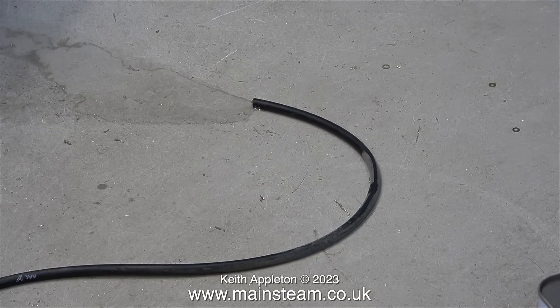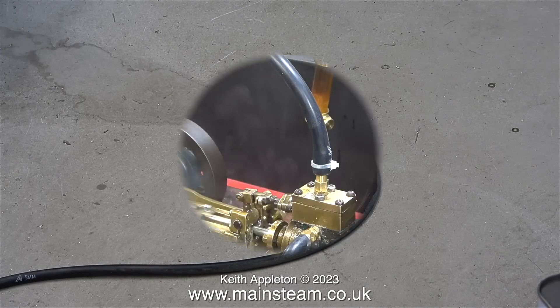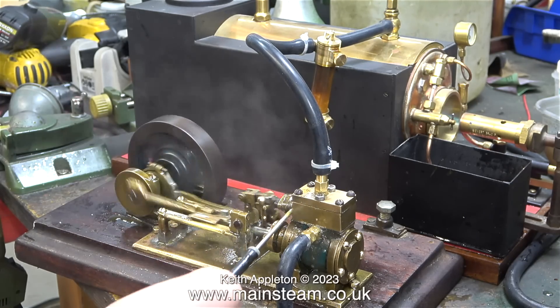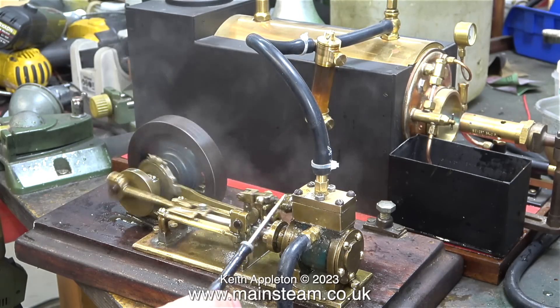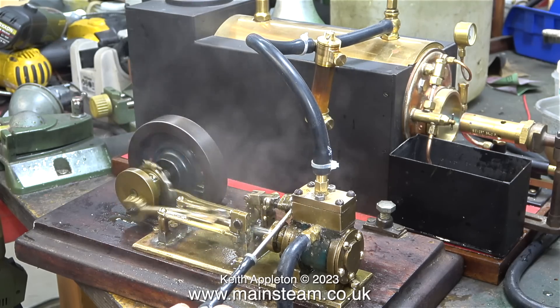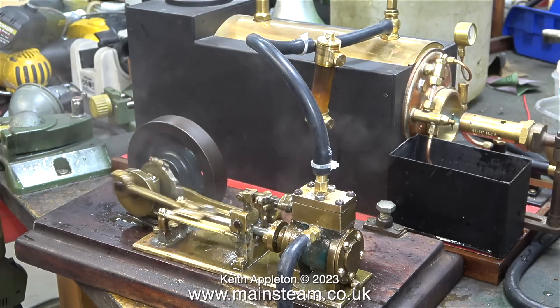Here's the other end of the exhaust pipe on my workshop floor, giving it a bit of a steam clean. Steam began to escape from each side of the gland chamber, and when I poked it with a screwdriver there was a hole at each side. I don't know why this is, but it does need addressing. I'll live with it for now and stop talking again so you can watch the steam test, although I will be showing the holes in the gland chamber in more detail.